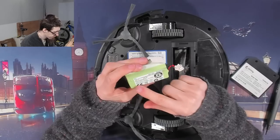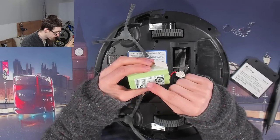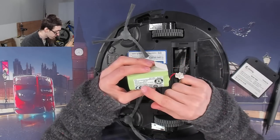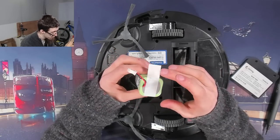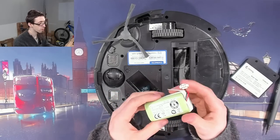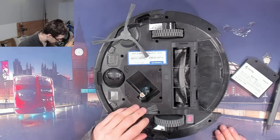It looks like this is four 18650s, unless I'm mistaken. 14.4 volts, so it's a four-cell. 2,500 milliamp hours, but there's no balance wire — not even a temperature sensor. That seems odd that you've got a four-cell battery with no balance wire or apparently no battery management. Oh well, that's that out.